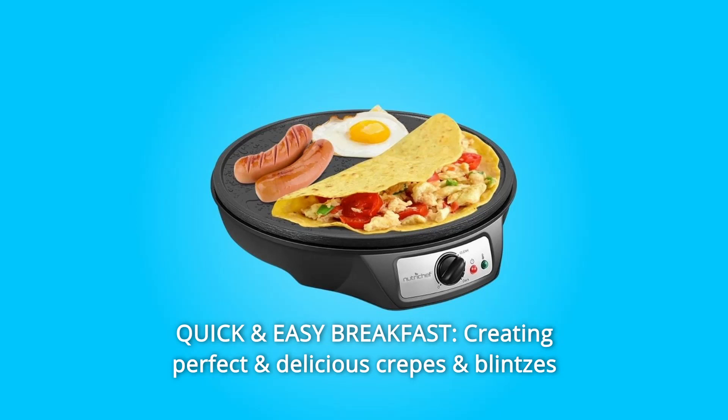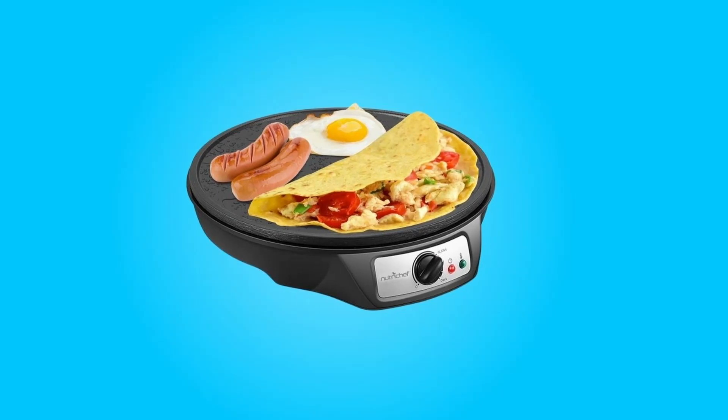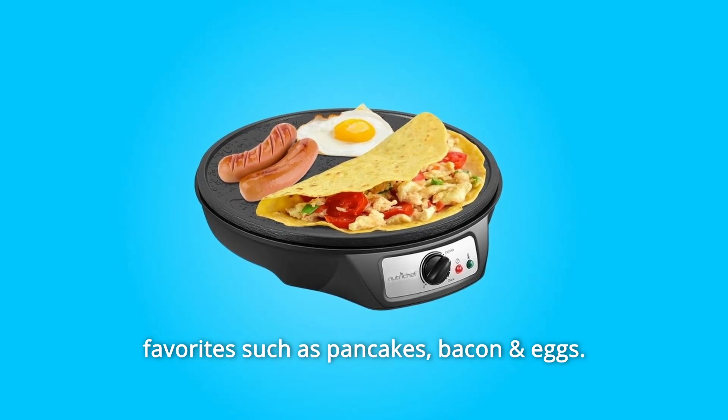Number 4: Quick and Easy Breakfast. Creating perfect and delicious crepes and blintzes for the whole family is easier with this electric griddle. Aside from crepes, this griddle is great for cooking other breakfast favorites such as pancakes, bacon, and eggs.